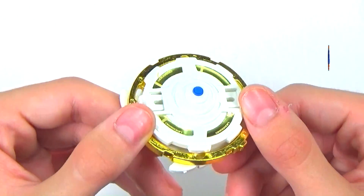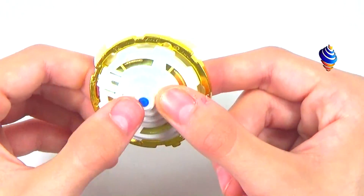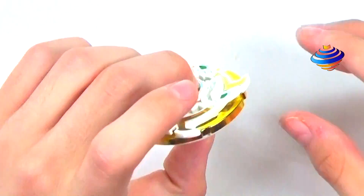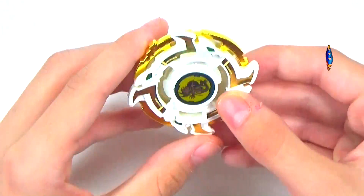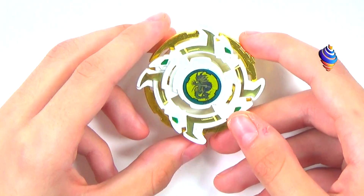You can actually see the text — it's a little bit hard to see, but it basically just says Dragoon. It has a rubber tip, very small and thin. I love it — gold, white, green — everything you gotta love about Beyblade.